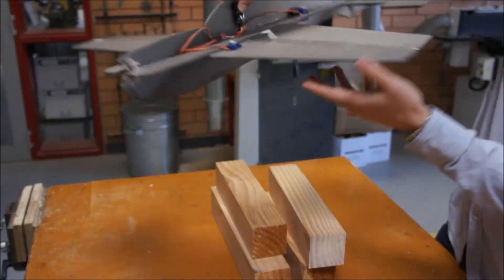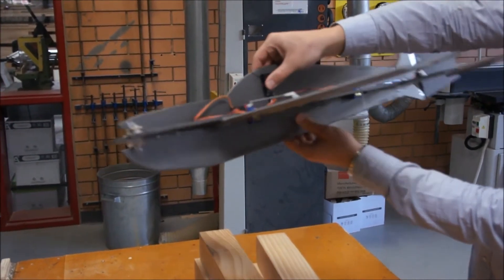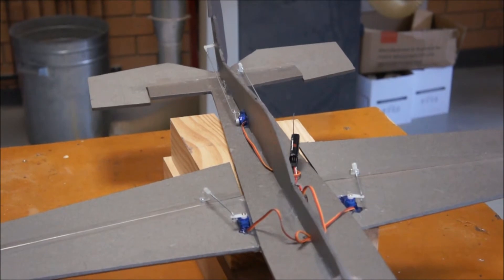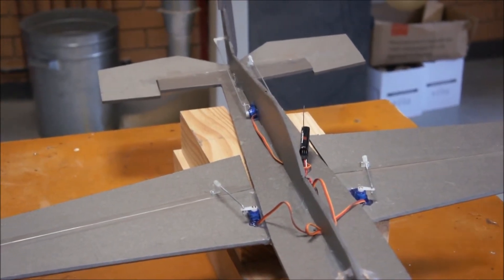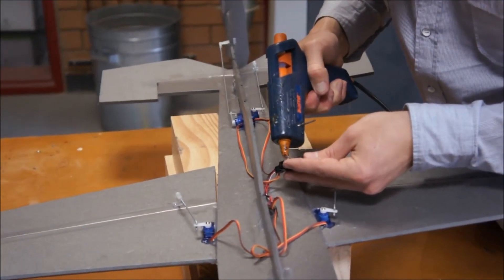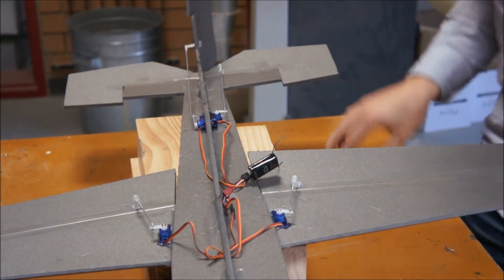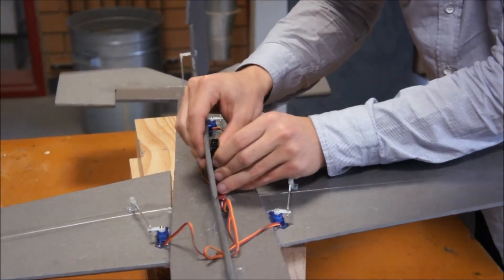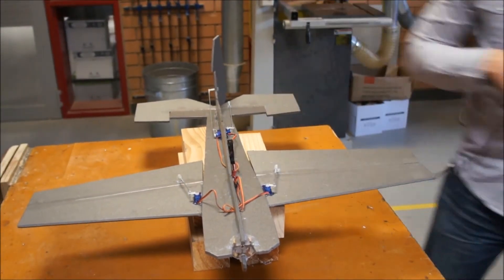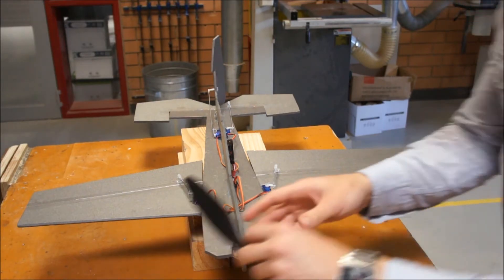I'm just going to stick my receiver up to the side of the plane like that. I've tried to neaten up the cords and we can put some little cable ties down there. I'm going to stick it up like that so I can still access all the ports, and I think I want to do that with a bit of hot glue. I've hot glued everything. I'm going to use some Velcro for the battery, because the battery is going to act as a counterweight - we need to think about getting it balanced so that the center of gravity is in the front third of our wings. But at the moment we're just going to put the motor on.